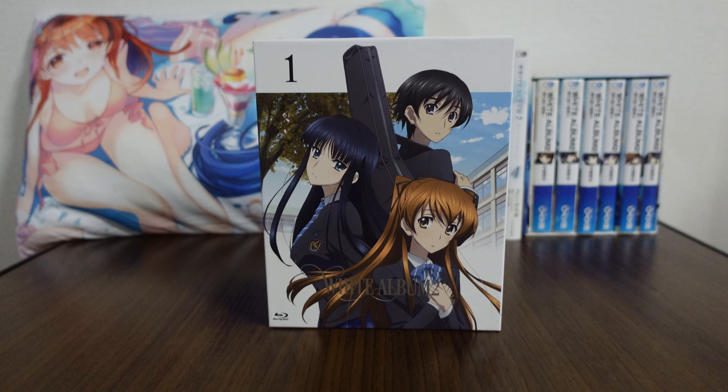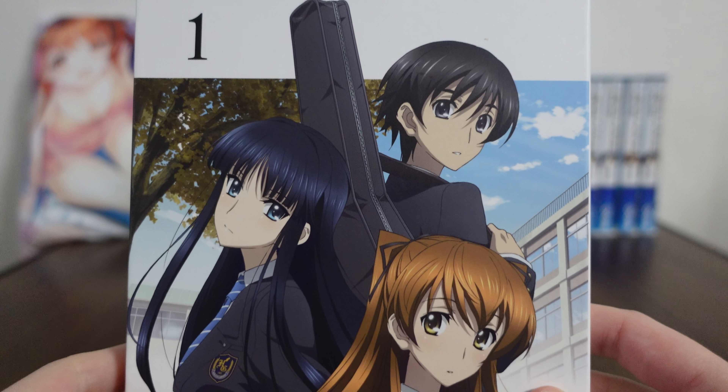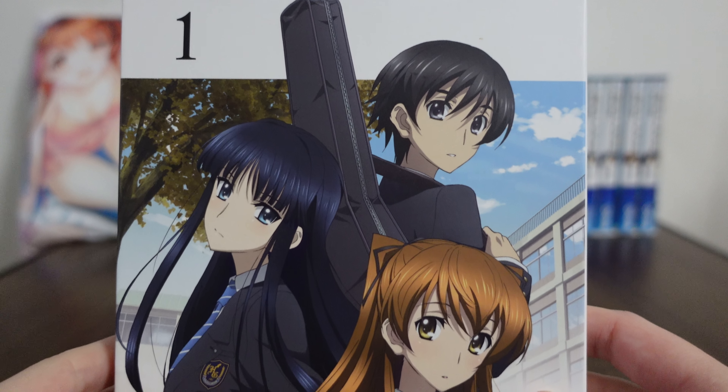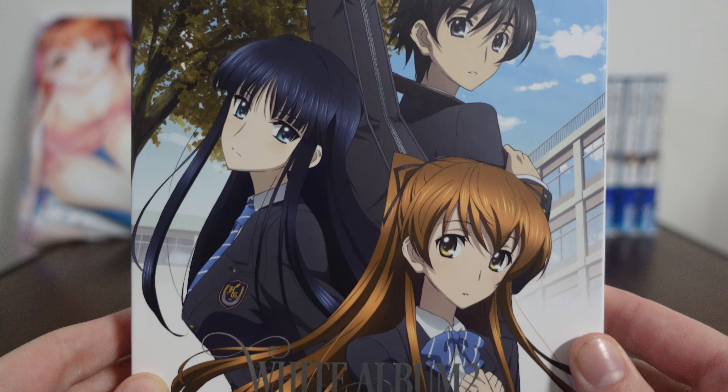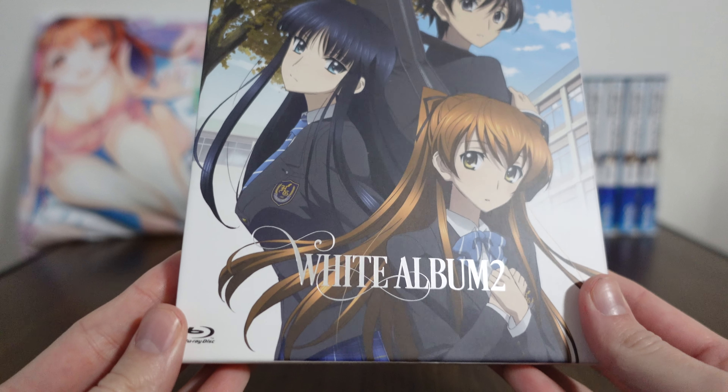The cover features Haruki, Setsuna, and Kazusa. Haruki has his guitar, and they're all in their school uniforms, of course, because this is still in the introductory chapter's beginning, where they're all kind of meeting for the first time. The art is notably different than that of the game. They did kind of revamp the art style to make it easier to animate, and of course it's being made by a team now, rather than just the original artist, Nakamura-san.